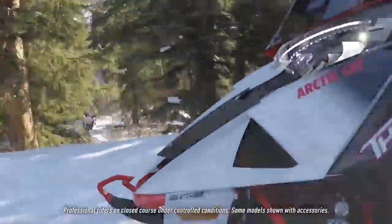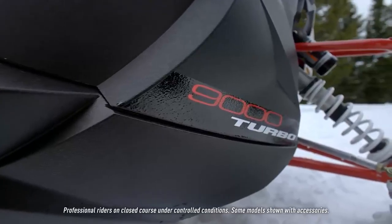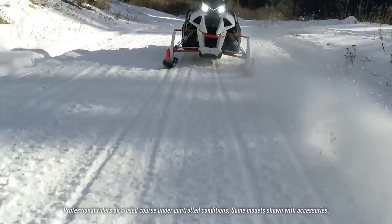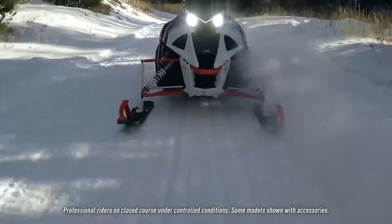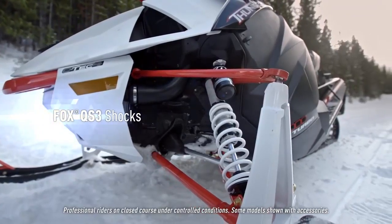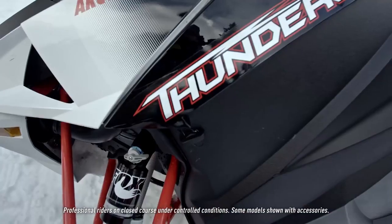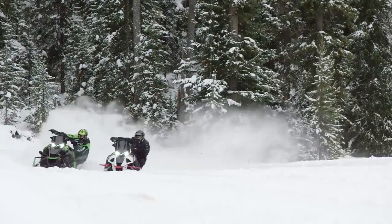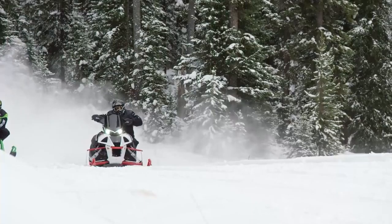We incorporated the design of the new plastic to really accentuate the airflow under the hood, but to make it look cool. We've got the new LED headlight with accent lighting, so when you turn your key on and just want to see the accent lighting, it just looks great. You also get the QS3 shocks and the skis, and it comes with the cool graphics. Really, the guy that buys it, he's going to stand out in the crowd.